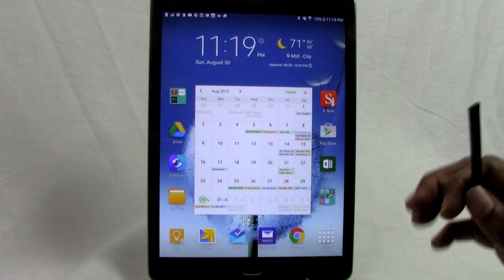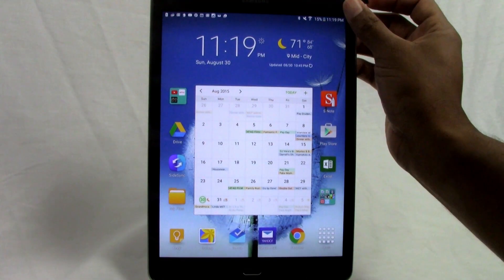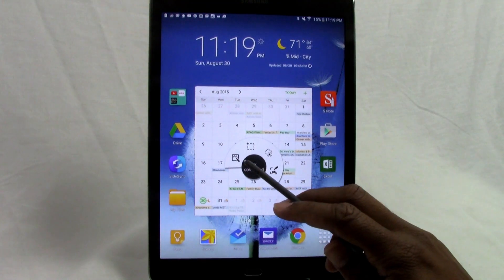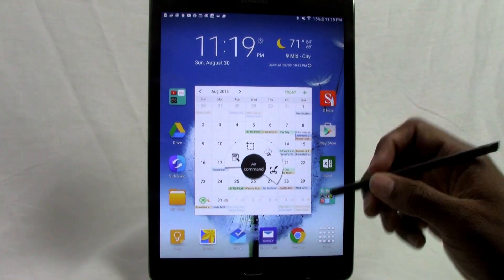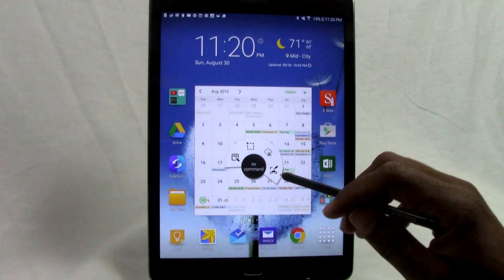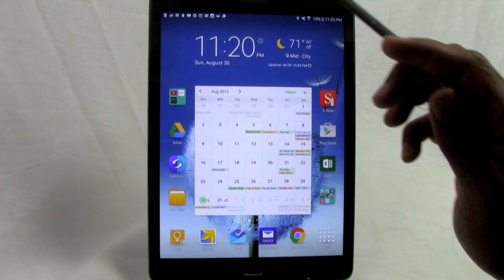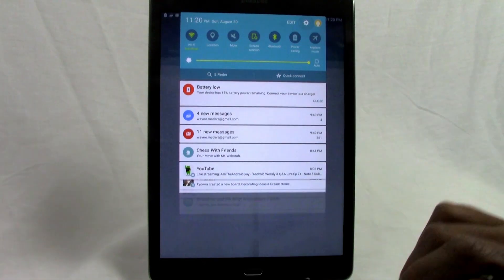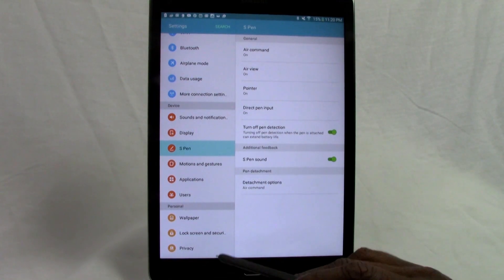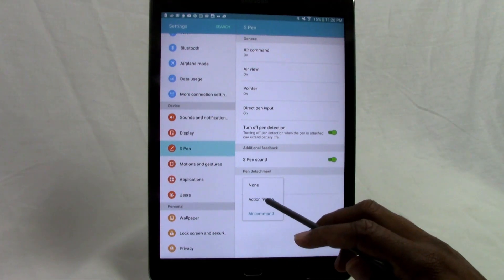The first hidden feature involves the S Pen detachment behavior. When you take the pen out, it automatically launches Air Commands, where you can take a screenshot, launch an Action Memo to write down a phone number and save it to contacts, or write down directions. You can program it to do different things. To do this, swipe from the top, go to Settings, then S Pen, and there's an option called Detachment Options.